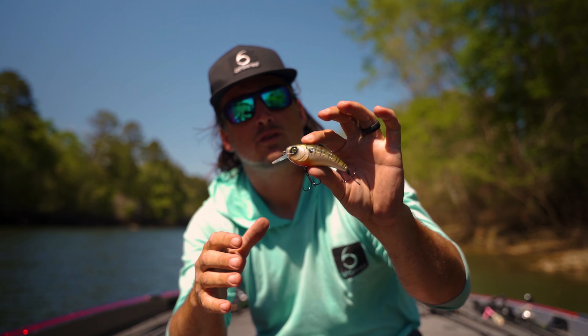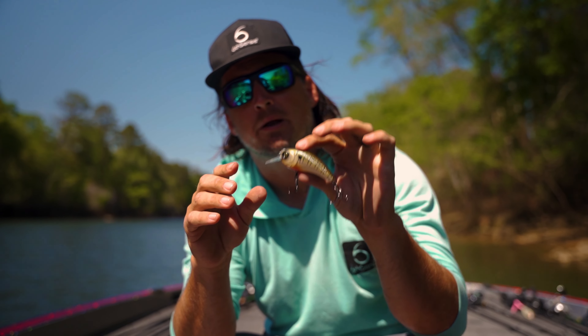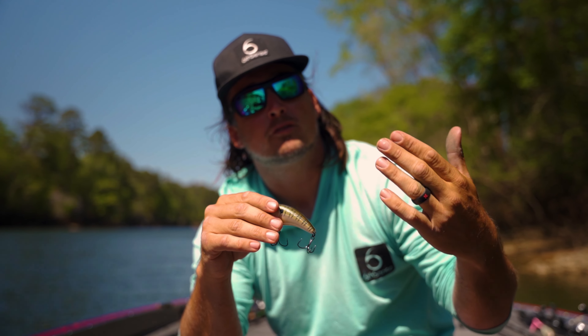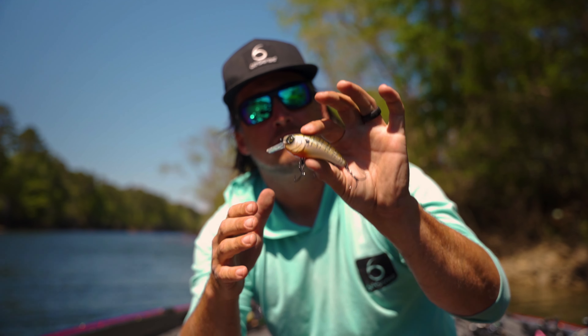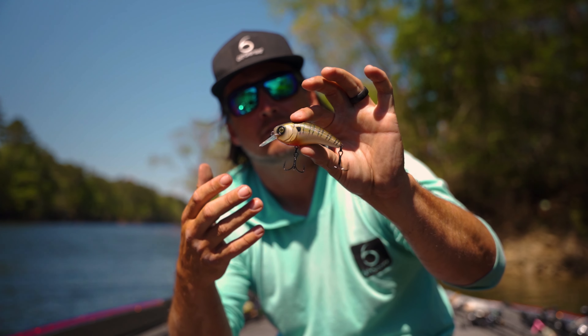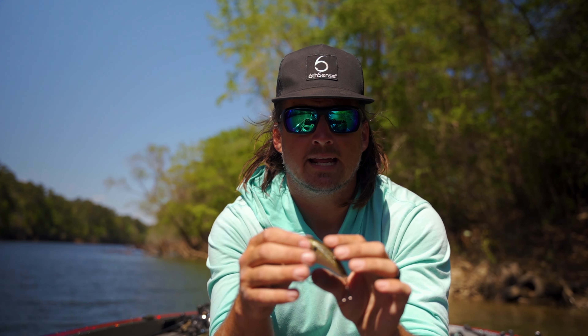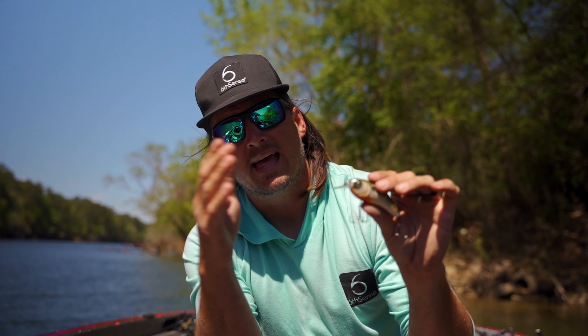If you want to know the perfect rod to throw this on, we make a rod — the 7.4 medium heavy moderate in the Lux series — that pairs perfect with this bait and the Movement 80x. It's a little bit stiffer rod but it does have a slower action, so for these really aggressive hard-hitting crankbaits when you're fishing around for those big fish, I'll pair that up with heavier line — 15 or 17 pound fluorocarbon. It's a nice moderate action rod.